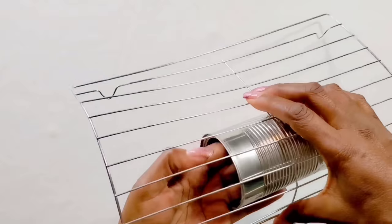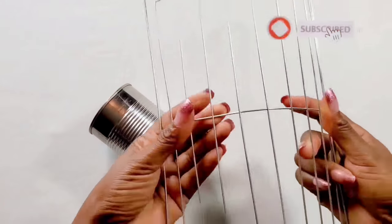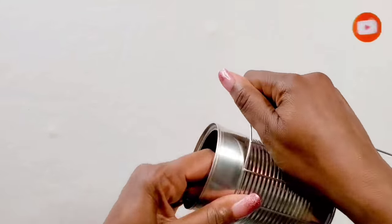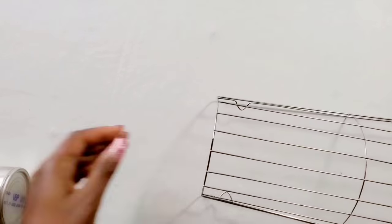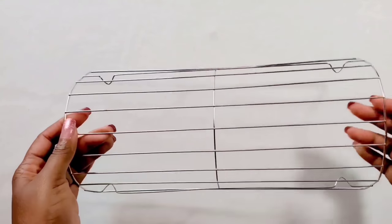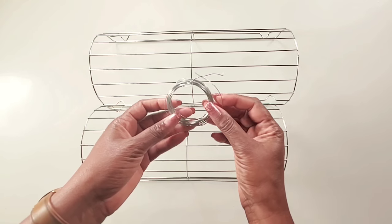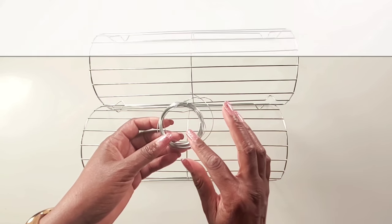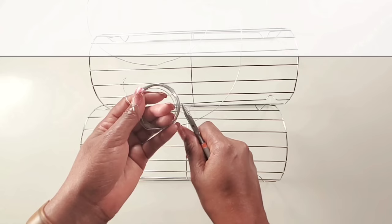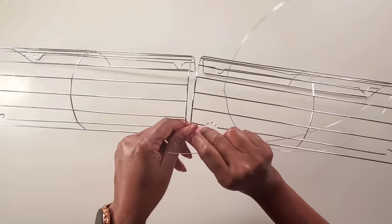Now if this is your first time here, consider subscribing and press the bell icon so you could be notified whenever I upload a new video. Once we have the desired shape we need, we'll join them together like this. I'll be using this wire that I picked up from the Dollar Tree — the link for all materials will be listed in the description down below. We'll cut a piece of wire and use this to wrap the cooling racks together.